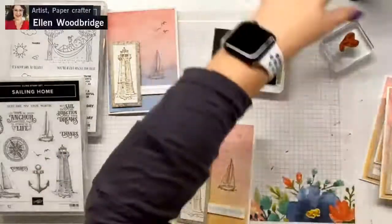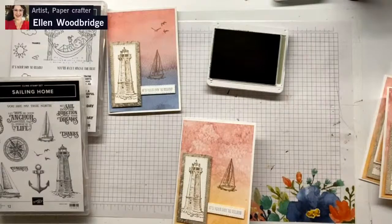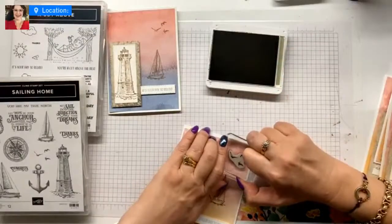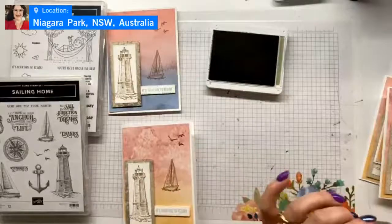This is our second last one. Using the Crumb Cake — the same as the lighthouse we stamped earlier. Perfect! And our last card. This is going to be under an hour because I got on at approximately six past twelve.